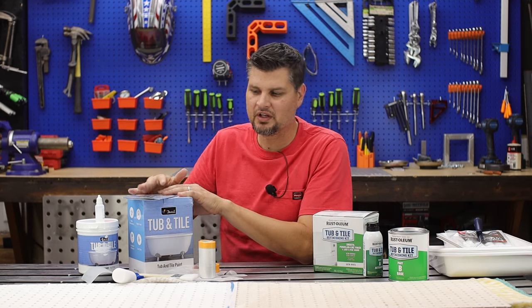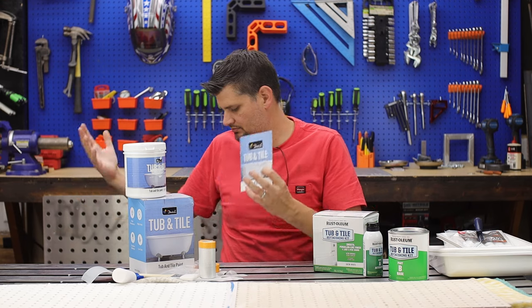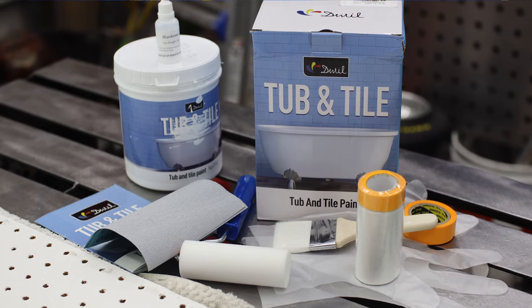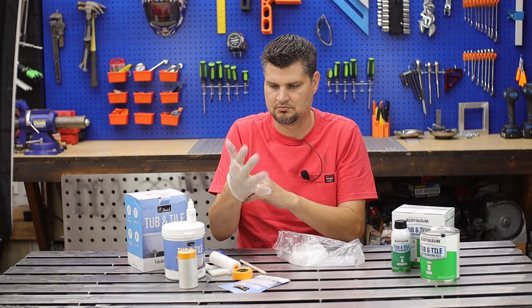With the Dwill, they actually loaded it up. You get the base, the hardener, some sandpaper, a little foam roller, some tape, a brush, and some O.J. Simpson gloves.